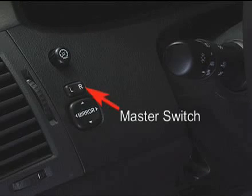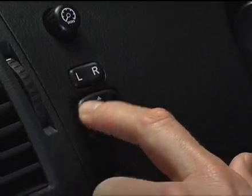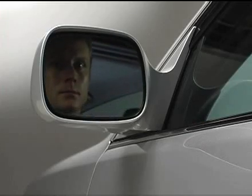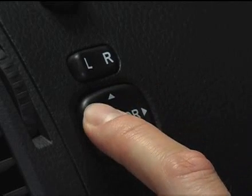Use the top master switch to select the mirror you want to adjust by pushing it left or right. Then, using the mirror control switch below, move the mirror to the desired position by pushing the switch up, down, or to either side.